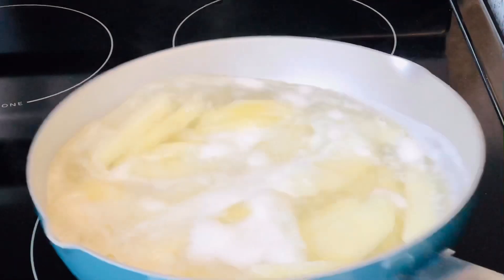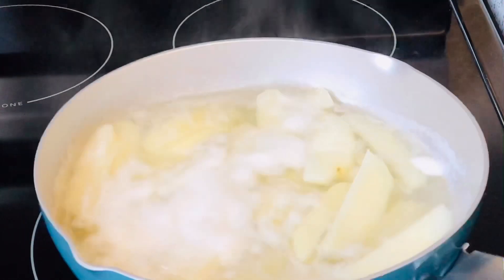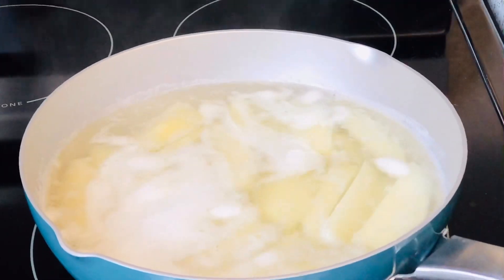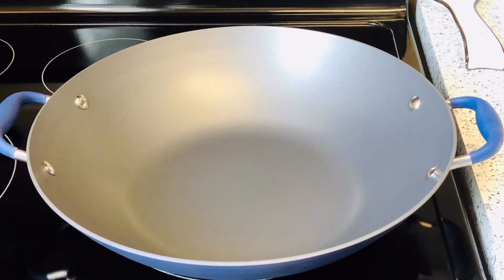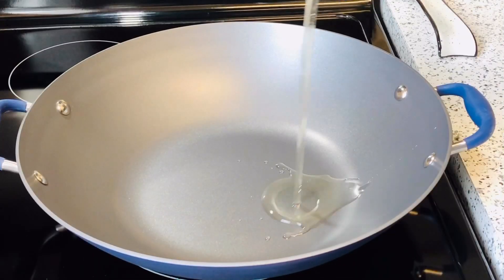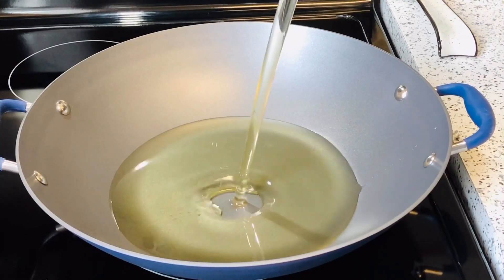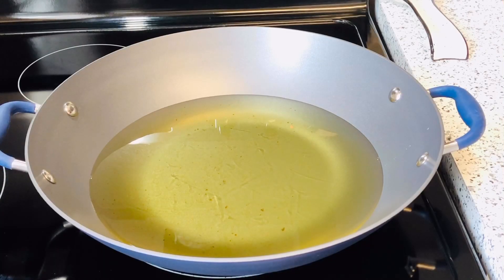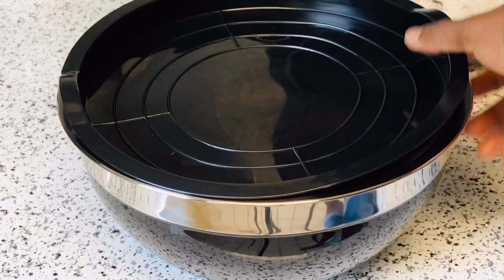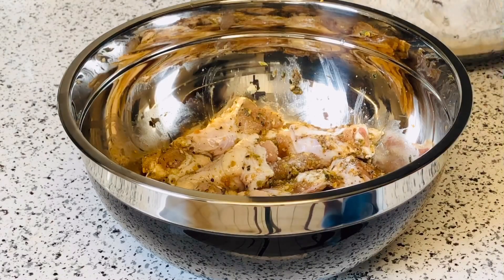Back to our potatoes — as you can see they are pre-cooked, not fully done. I'm going to strain them and fry them later. I have my pot on the stove and I'm adding in some oil to heat up for frying the chicken.